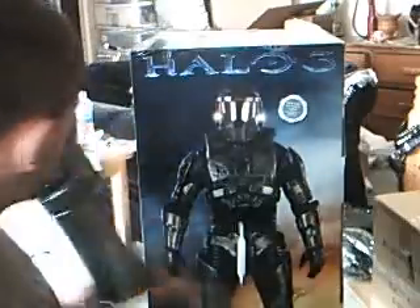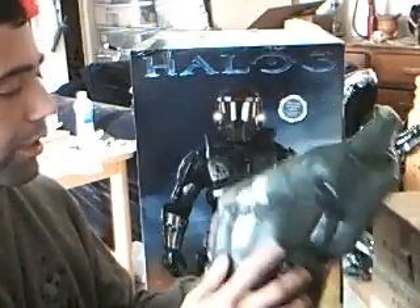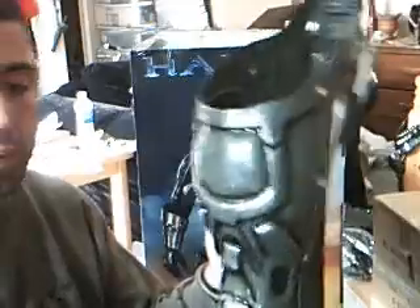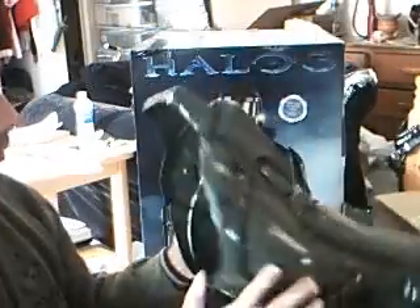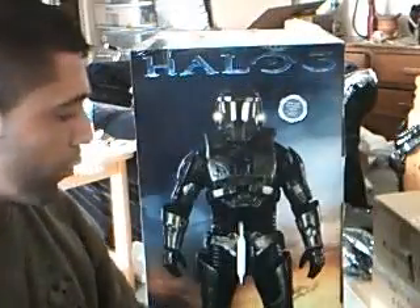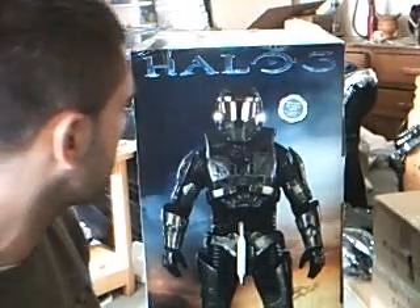The shin guard is probably the most secure and sturdiest piece of the whole costume — it doesn't really move at all. Again it's just Velcro, but it has some cushioning, so it really keeps your shin right in place and doesn't move around as much. Out of the whole costume, I would say that's the best piece.